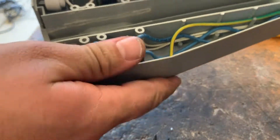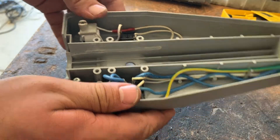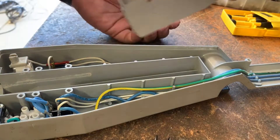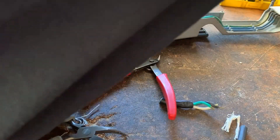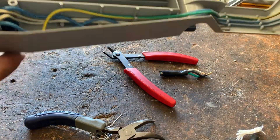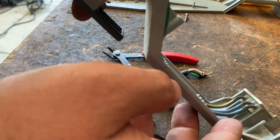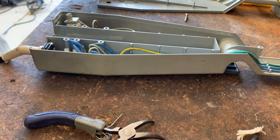Now this can rotate, so if we need to rotate it, we will. Make sure the reset button here is back in place. I'm actually going to clean off the inside of this before I reinstall it. While you're in here, just make sure there's no obvious signs of burning or heat — you'll see that because it'll be discolored.